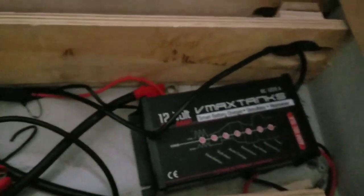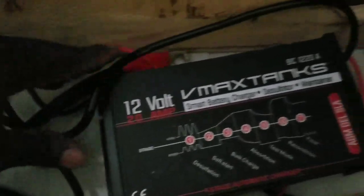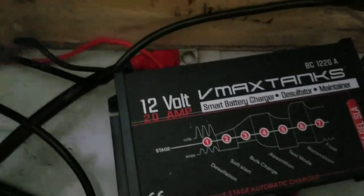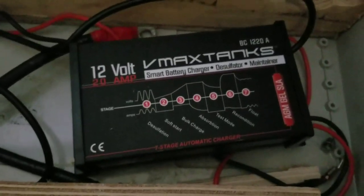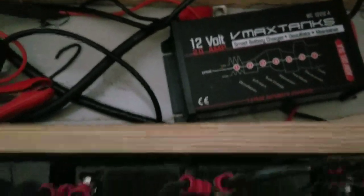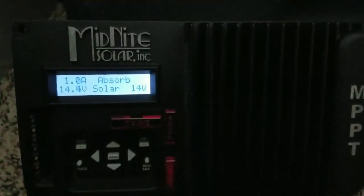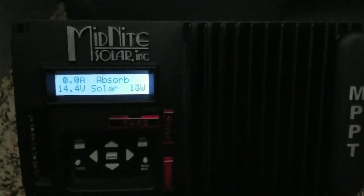This is how you maintain these batteries without using a separate charger. Last time I demonstrated using the V-Max Tank, which is a 20 amp 12 volt charger — super cool. If you saw that video, go back and check my playlist or recent videos. Like and subscribe — JW Solar USA.